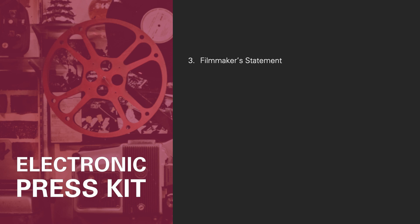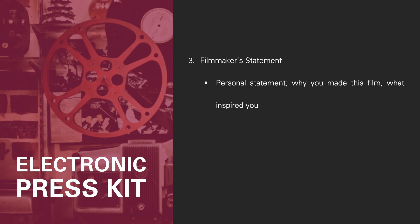Third, the filmmaker's statement. This is a popular feature in press kits. It's your personal statement about why you made this film, how the idea came to you, and what inspired you. Here you can tell about the process or the obstacles you encountered and include the kind of anecdotes you want covered in a future story on the film.